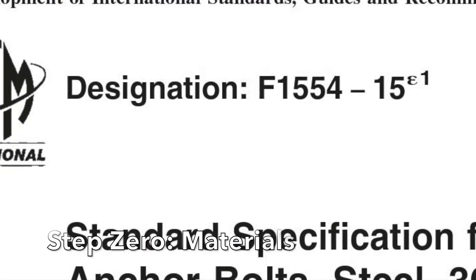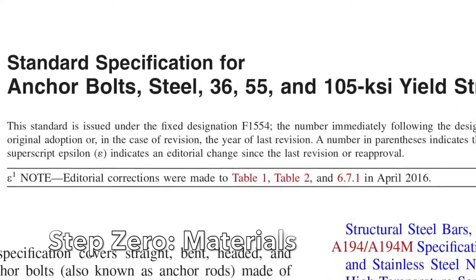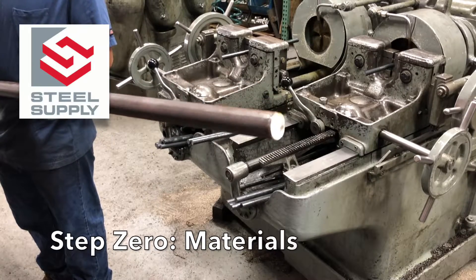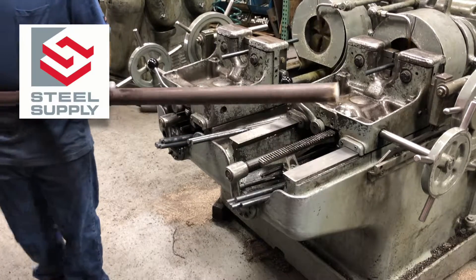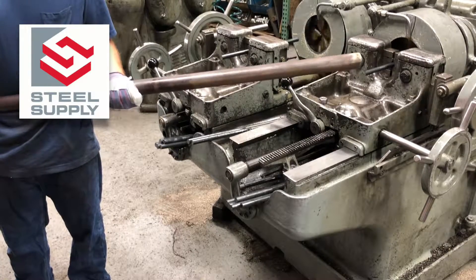Steel round bar is stocked in F1554 grades A36, grade 55, and A105. While not included in the ASTM F1554, round bar grade A449 is sometimes called out on DOT or transportation projects. The Steel Supply Company carries an ample amount of A449 bar as well.